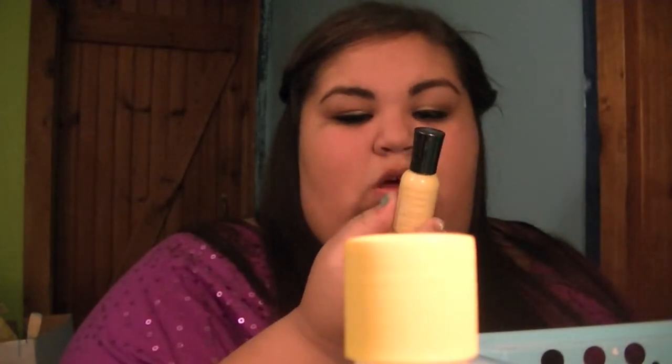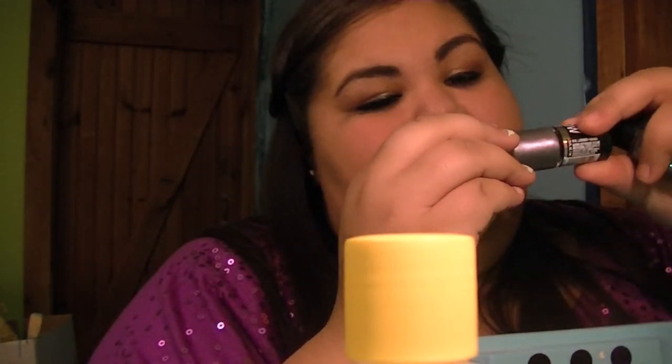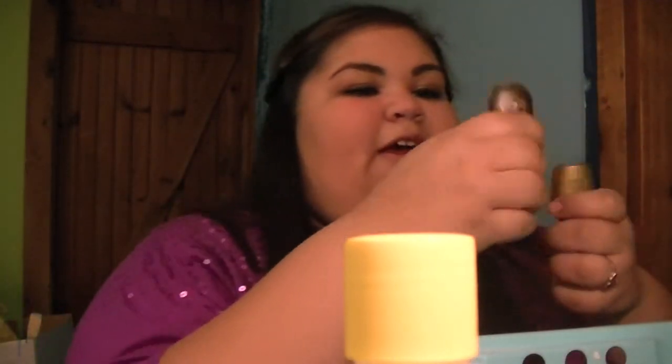Then I have this Sally Hansen Extreme Wear in Mellow Yellow — it's a light yellow. Then another Maybelline Color Show Holographic in Lavender Luster, which is super pretty — it's like gray with a purple tint. And then I have this other OPI in Not For Individual Sale, which is a weird name but it's a glitter. Then I have this Sinful Colors in Zinking of You, which is like a bronzy kind of color — it's pretty.